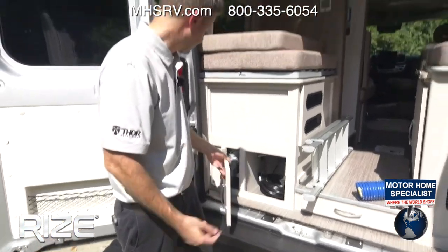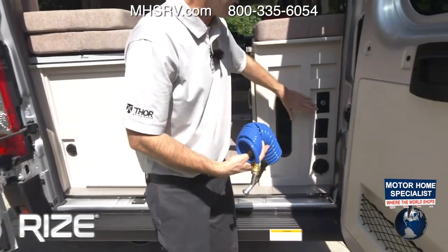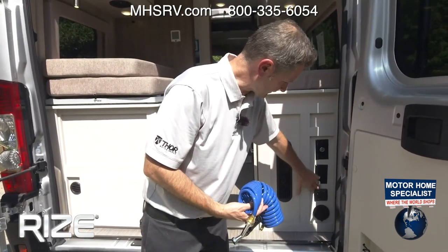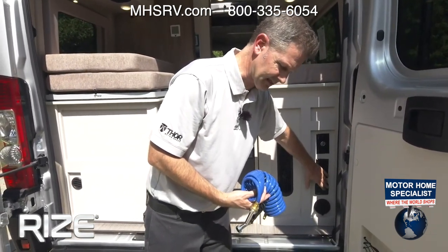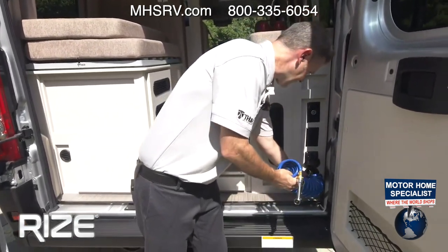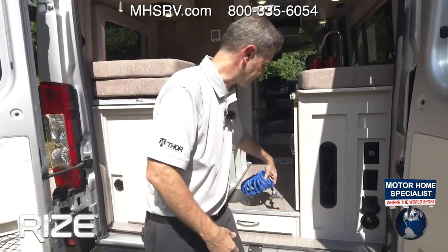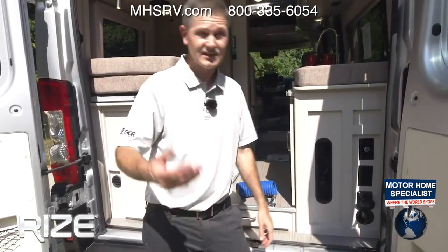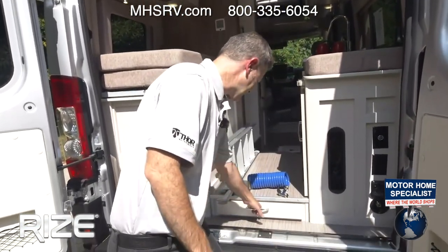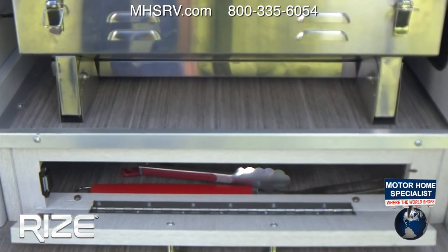The 30-amp shore power cord is stored right in here. Over on this side there are lots of goodies — a 12-volt port, 110 outlet, a water pump switch, and a puddle light. I'll turn that on for you. Right down below is where you plug in your hose — great for rinsing off bikes or pets. The water pump does need to be on for that. And there's a little storage spot right there for your grill tools.